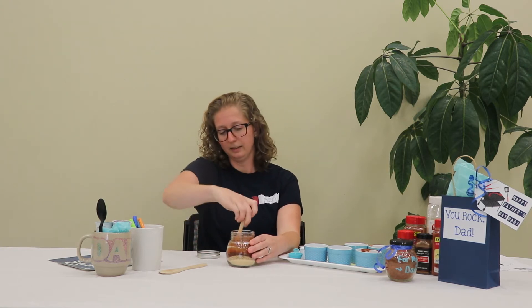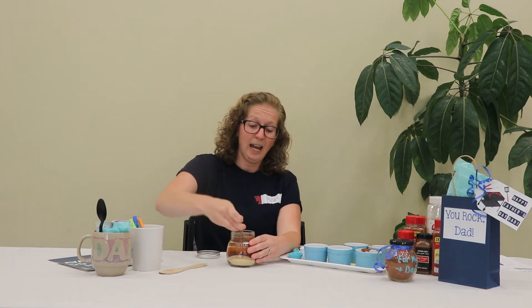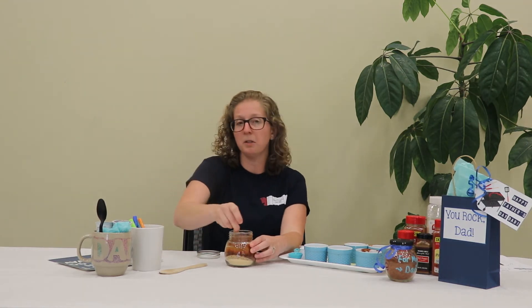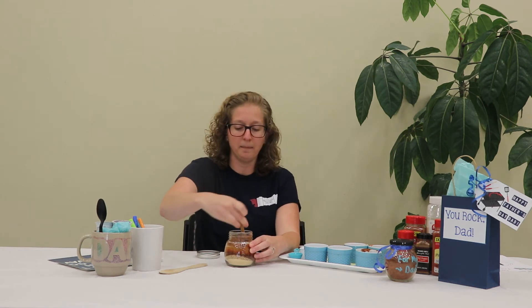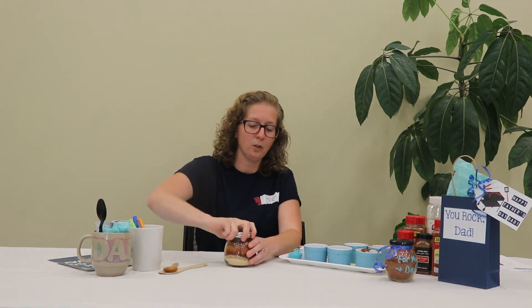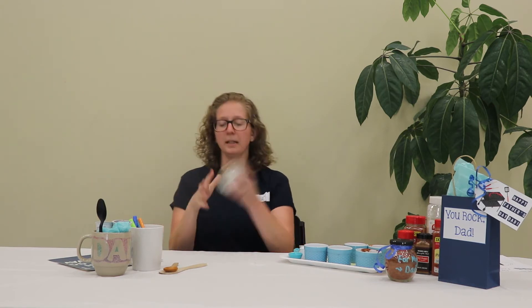This is a really nice sized jar with a lot of ingredients. If you want to make something bigger you can always double the ingredients. If you want to make something smaller just for dad to try, you can do just one tablespoon of each ingredient. We're just going to give it a little mix.